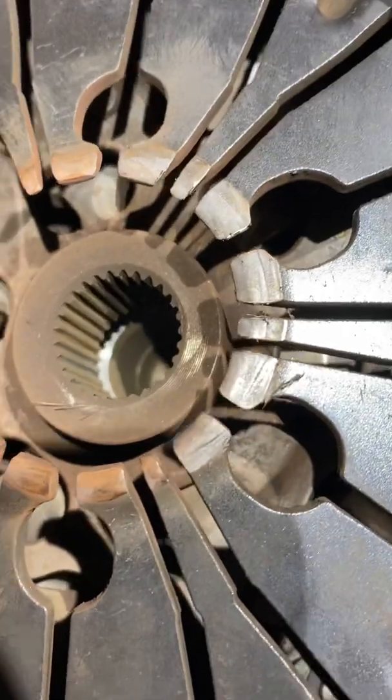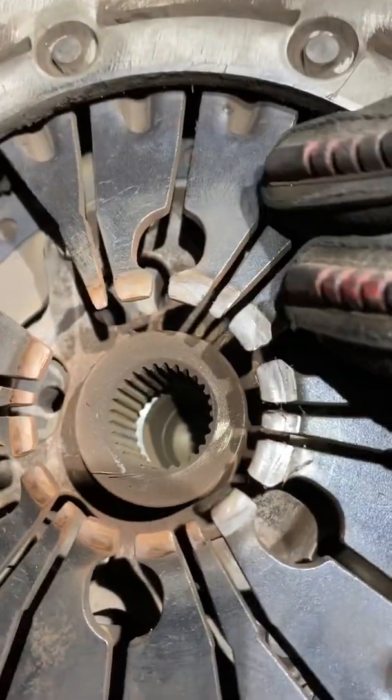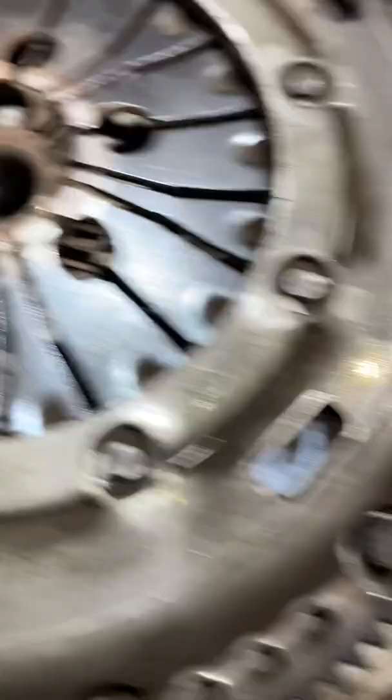So there's a lot of movement there, which is the source of your main misery. Also, if you look here, you can see some score marks, so you can tell that the diaphragm has started to fail there as well. That would give you clutch judder.